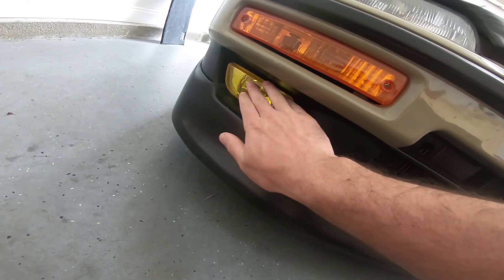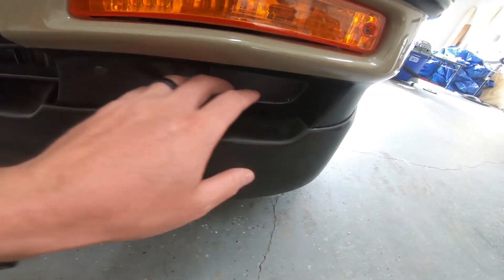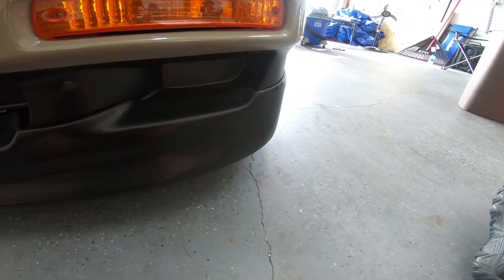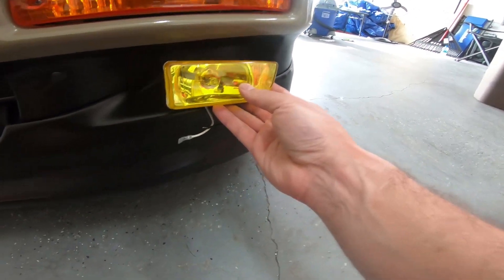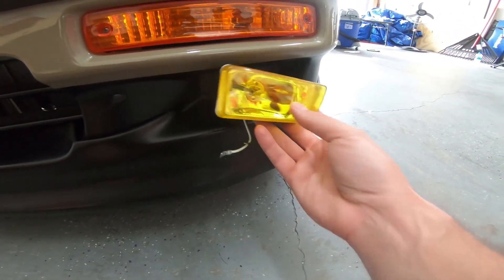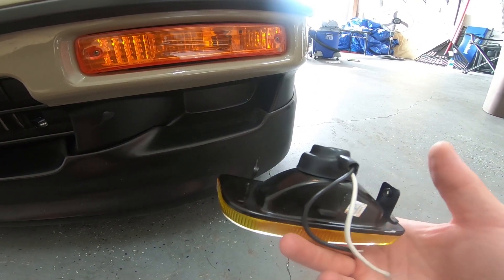Alright, so I already got one of the DLA fogs kind of mocked up — you can kind of see it there. It's not fully bolted in but it's pretty close. If you look on the 90 to 91 bumpers, you've got this little recess already here. This is what the DLA fog looks like outside of the car — it kind of already fits the contour of what's going on there, and it's got a little bracket that goes around the outside.